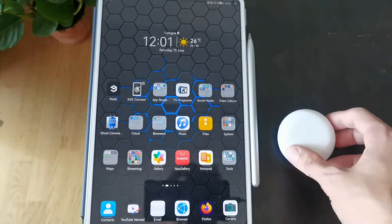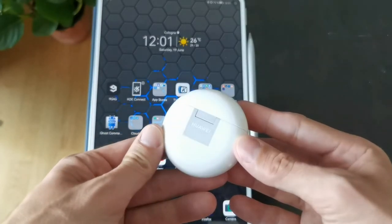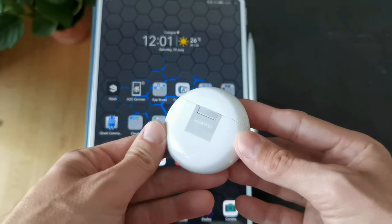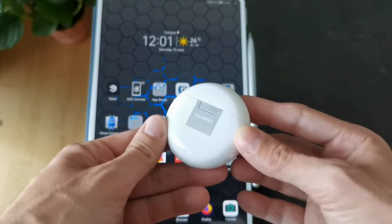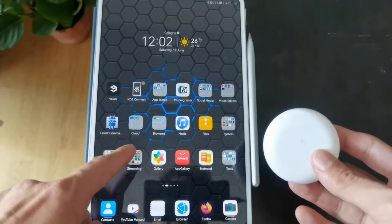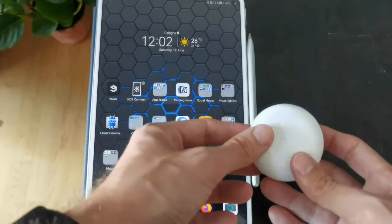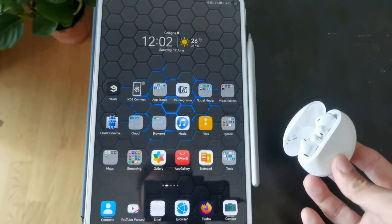So now we have the FreeBuds 4 here — this is, by the way, the white version. There's also a black version and a new silver version, the same silver that you saw on the FreeBuds Pro. What we want to do now is connect to this MatePad Pro that's running HarmonyOS. So let's open it up and see what happens.